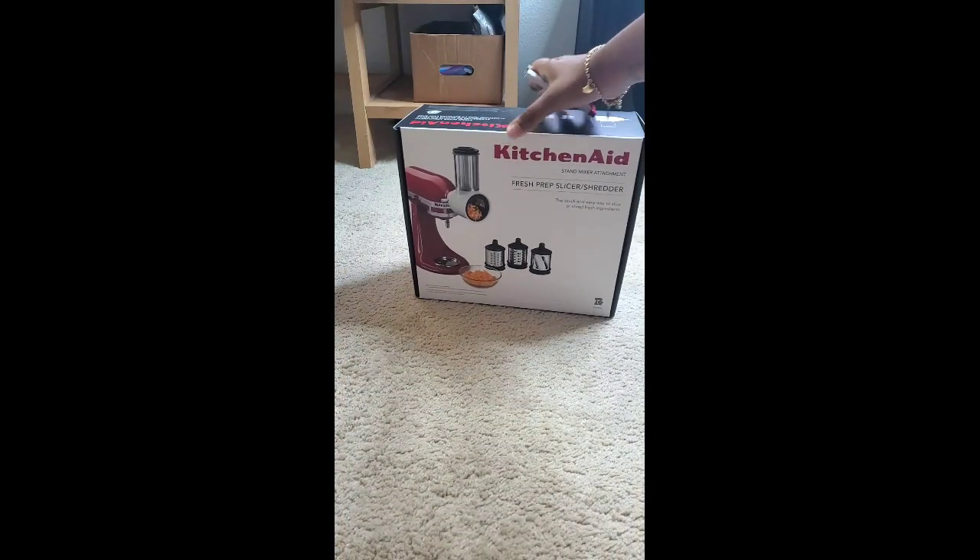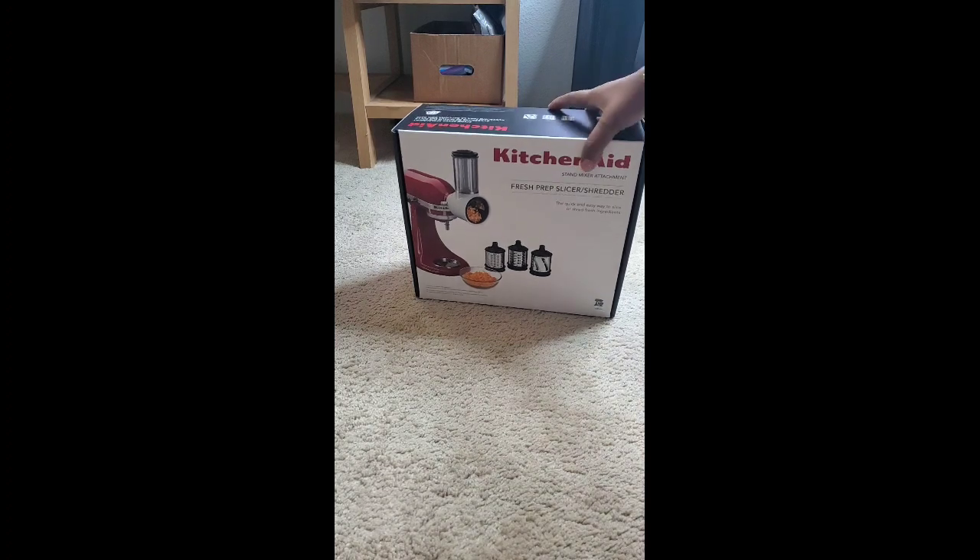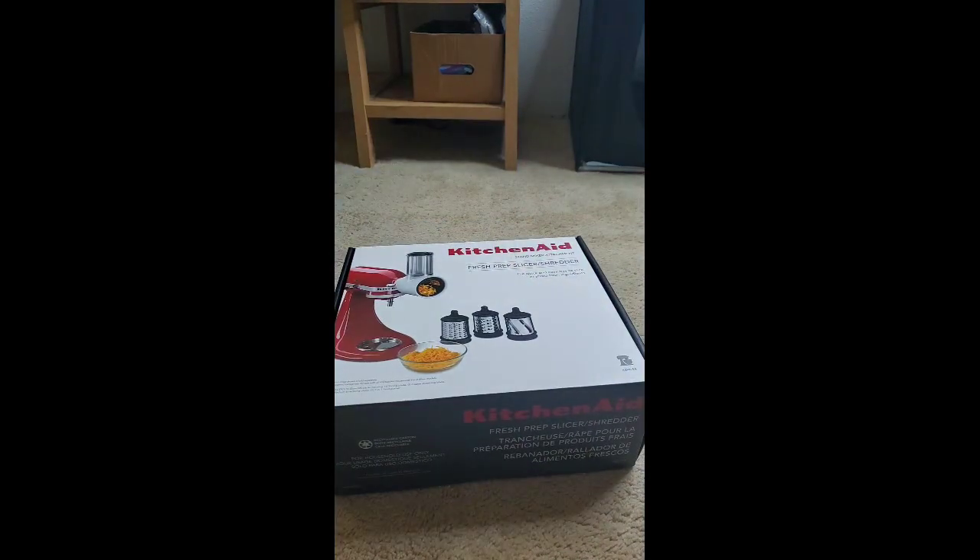I'm just going to show you guys what it looks like. It is the KitchenAid stand mixer attachment — the Fresh Prep Slicer or Shredder — and I wanted to see what we have inside the box.